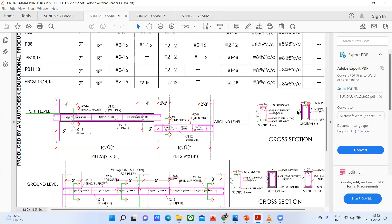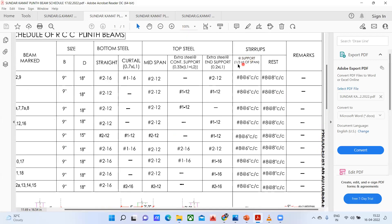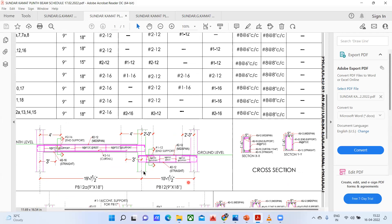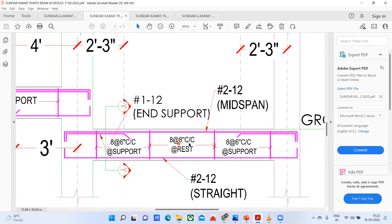In the structural drawing, you can see: at one third of the span near the support, it is 8 mm bar at 6 inches center to center everywhere. Whereas the rest — the middle portion — is called 'rest', and it's written 8 inches center to center. You can see the support portion on both sides with 6 inches, and the rest in the middle with 8 inches center to center spacing.